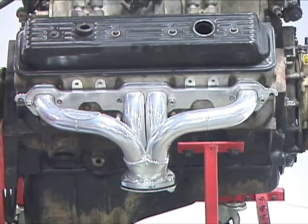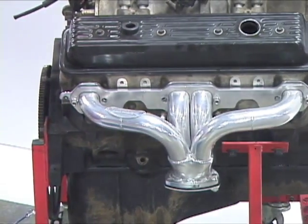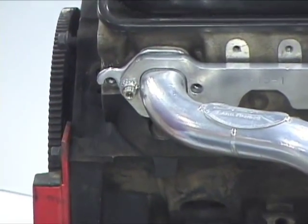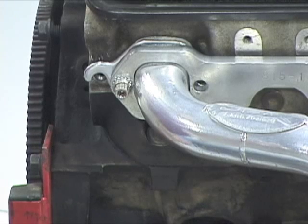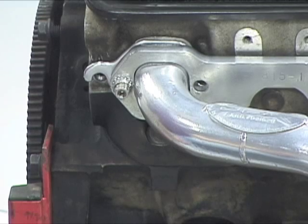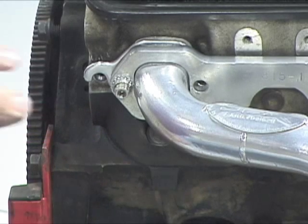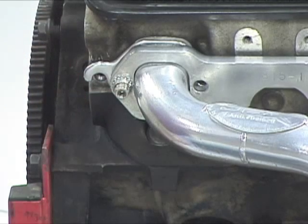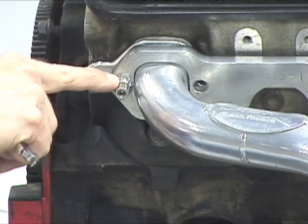Now we're ready to actually lock the bolt and show you how it really works. The ViBlock has a special washer with very sharp teeth and very high hardness. When you tighten the bolt head, it drives the teeth into the header flange just very slightly. Once the washer is driven into the header flange, there's a locking clip that locks and unlocks in and out of relation with the washer.